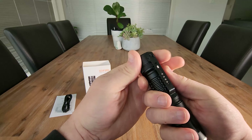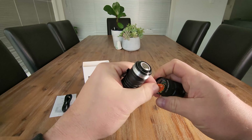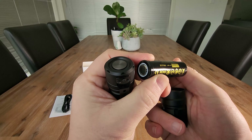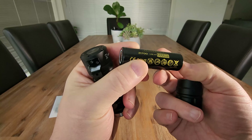Impressive. It's telling us that there's a cap in here that we need to remove. And have a look at that — a 21700 battery with 5000 milliamp hours. That's impressive.